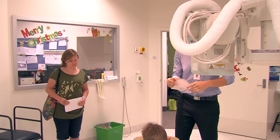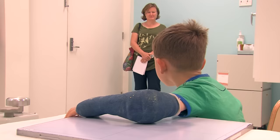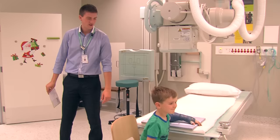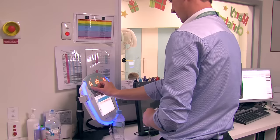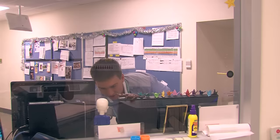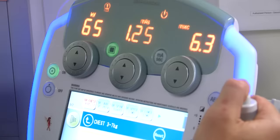Daniel and mum go to the doorway so that the x-ray camera can take my photo. I can still see mum standing there close by. Daniel presses the button that makes the x-ray camera work. Click. The photo is all done.